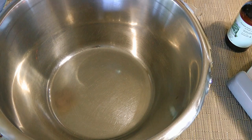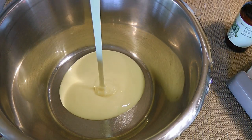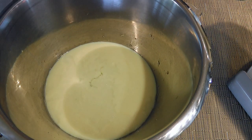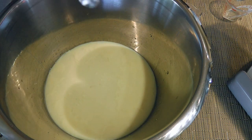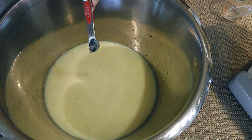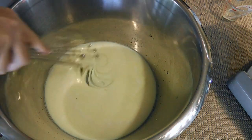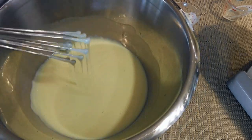In a large bowl, we'll combine sweetened condensed milk, Malibu rum – that's right, you heard correctly, we're making a piña colada ice cream!